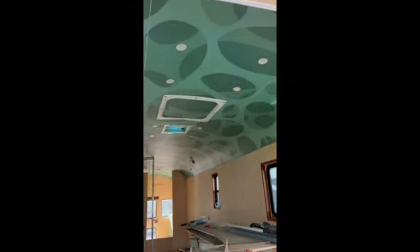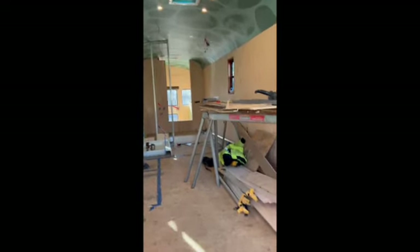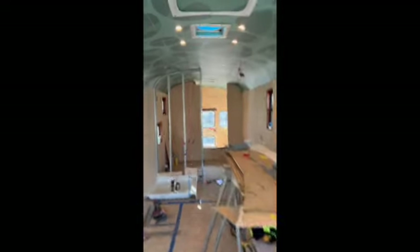Last time I videotaped something, I was trying to hook up the DC fuse box so that I could have some lights in here, and that seems to be working out alright. All my switches are still operational, so that's good.